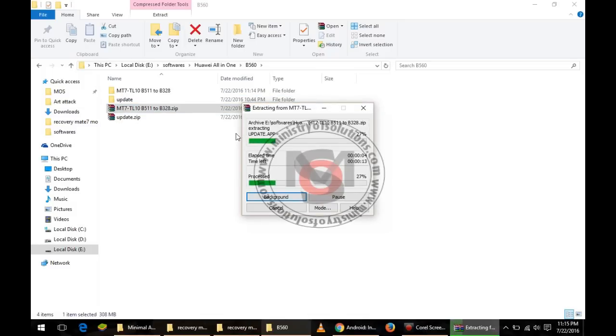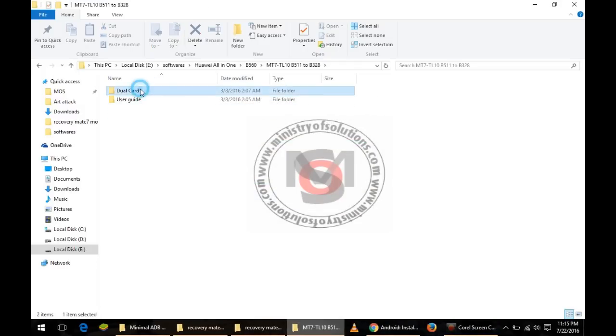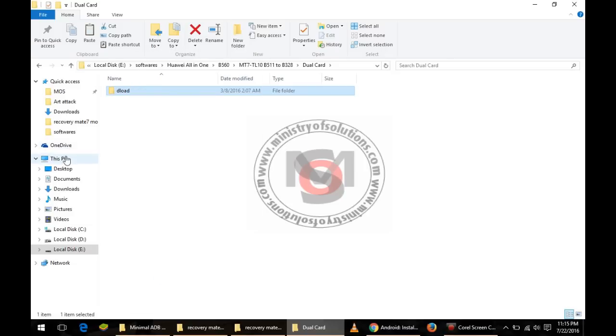First of all, you have to download the downgrade or transition pack from the link given in the description, and you have to extract that transition pack — it will be a zip file. After extraction you will get an update .app file. You have to copy that file in the dload folder, or you can simply copy the dload folder to your SD card or the internal memory of your phone.